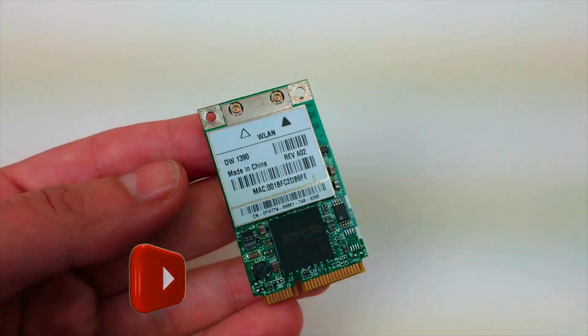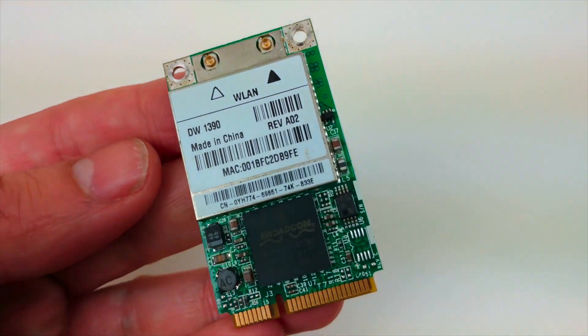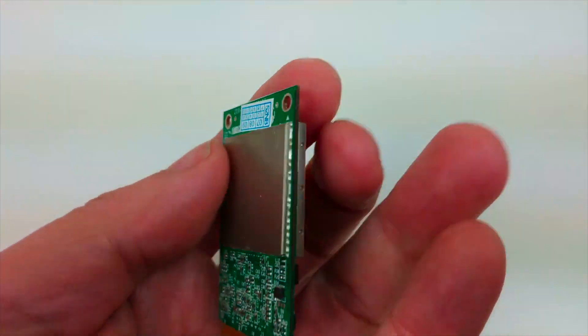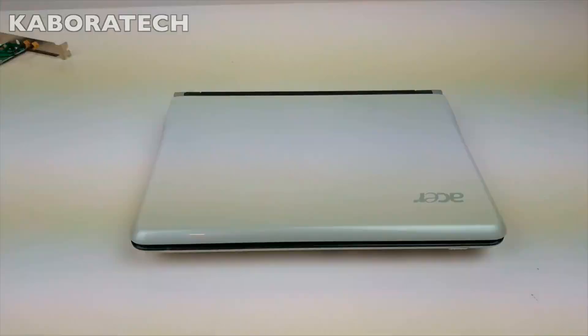Hello YouTube, welcome to my channel. In this video we are going to use an adapter to convert a mini PCIe Wi-Fi card from a laptop to a desktop computer.